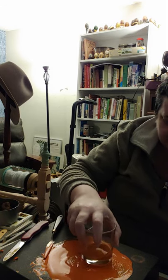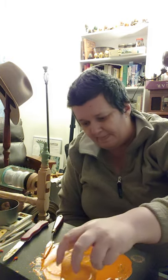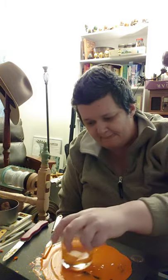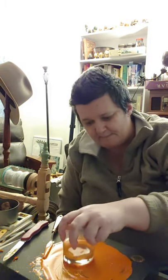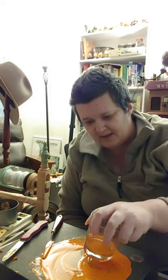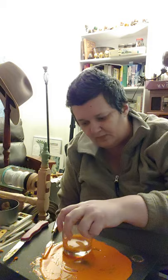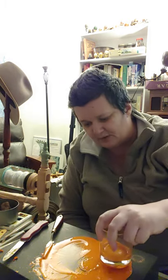I can see my crunchy spots — I don't think you can. At some point it just suddenly becomes smooth — this is halfway there. I should have a much bigger surface for the size of this muller.